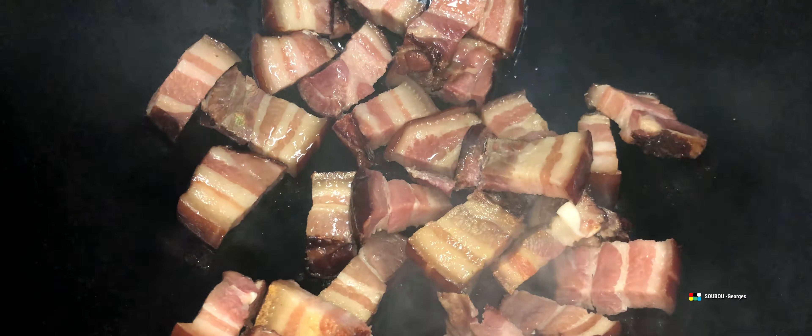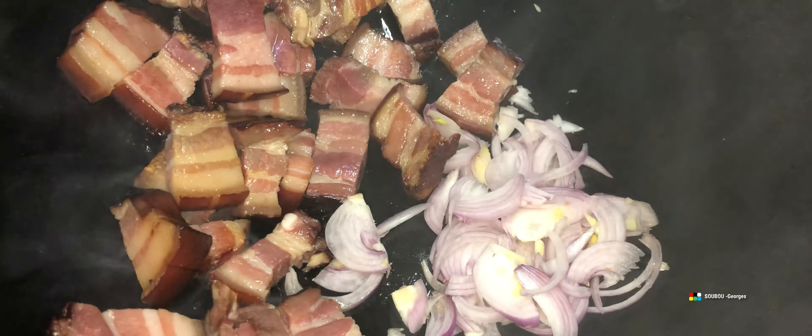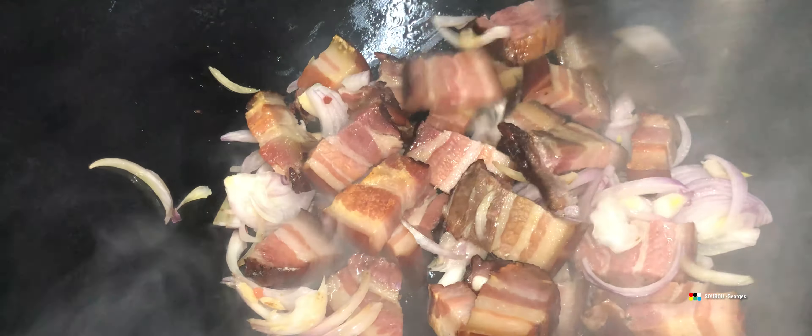On va faire revenir ça dans une grande marmite comme vous le voyez là sur l'image. Il faut essayer de trouver de la poitrine fumée fraîche, dans des endroits où ça vend vraiment de la bonne qualité. Souvent la poitrine fumée vient d'un pays qu'on ne connaît pas trop. Il faut bien regarder la date dessus — si elle est un peu blême ou un peu noire, évitez de prendre, car elle est déjà fatiguée, ou alors la date limite est juste parce qu'on a fait une promotion. Sinon on aura un mauvais goût. Moi je préfère faire de la qualité.